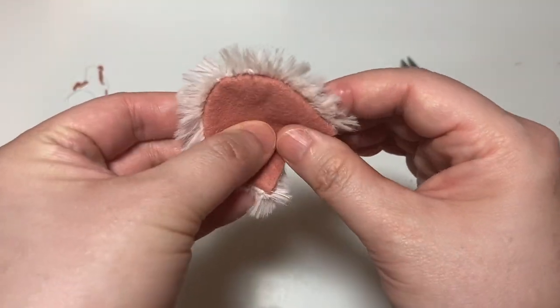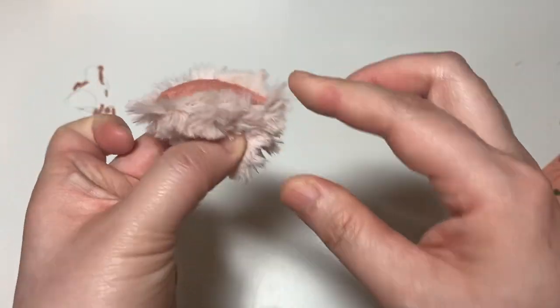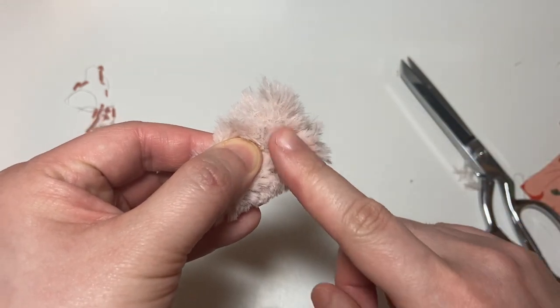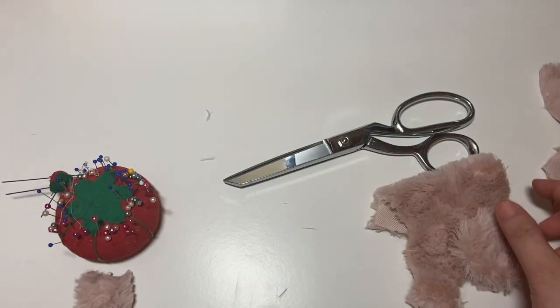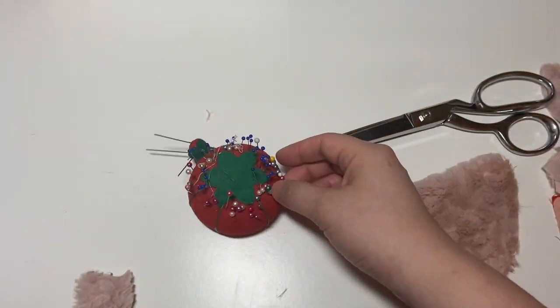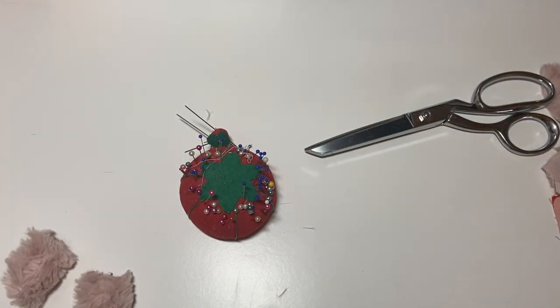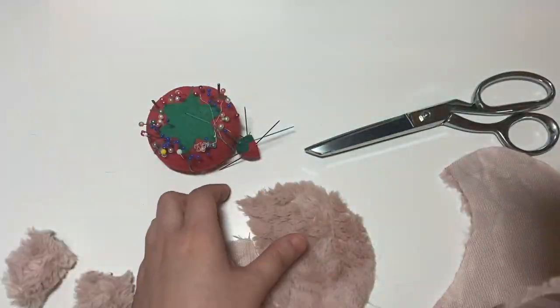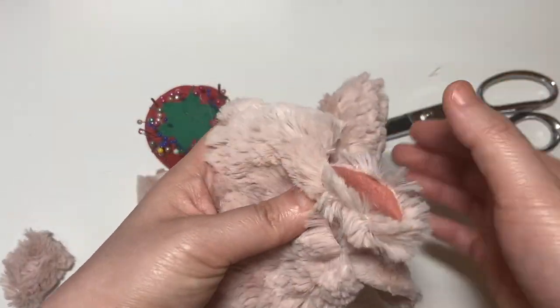Further down in the video I will explain the option to sew the ear into the seam of the hat. But if you don't want to do that and prefer to sew them on the outside, you just sew the bottom of the ear to complete it. If you choose to sew the ear into the seam allowance, you'll want to find the markings for where the ears are to be positioned — the ear will be sewn into that seam when you sew the outer pieces together.